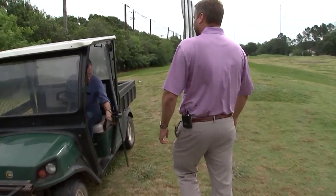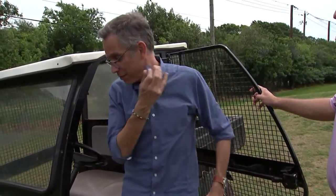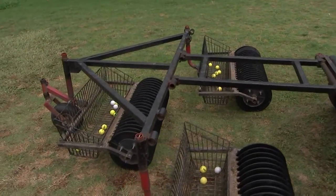Well, what'd you think? One of the bumpiest rides ever. And I think I'm kind of terrible at this because it looks like I've got about a dozen, and I left about 10 or 20 dozen out there.